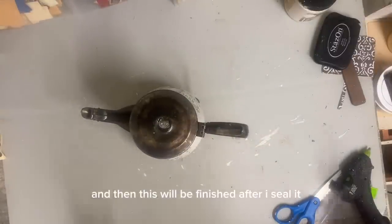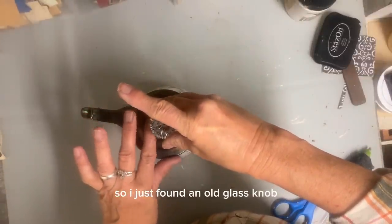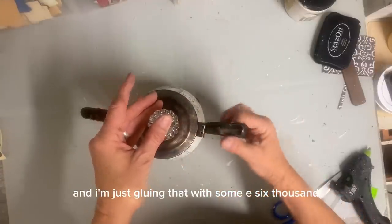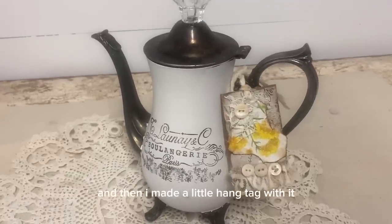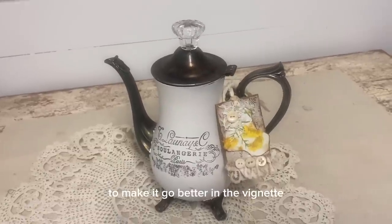And then this will be finished after I seal it, except for replacing that knob on the top. So I just found an old glass knob and I'm just gluing that with some E6000 and then this piece will be finished. And then I made a little hang tag with it and added some yellow to make it go better in the vignette.